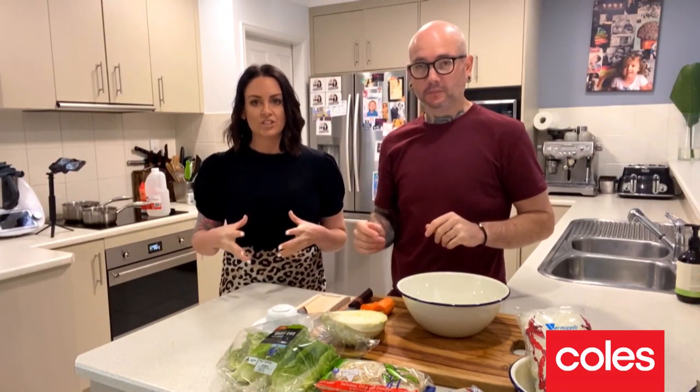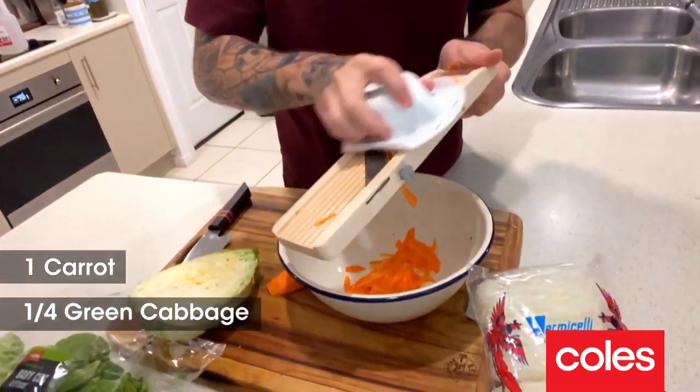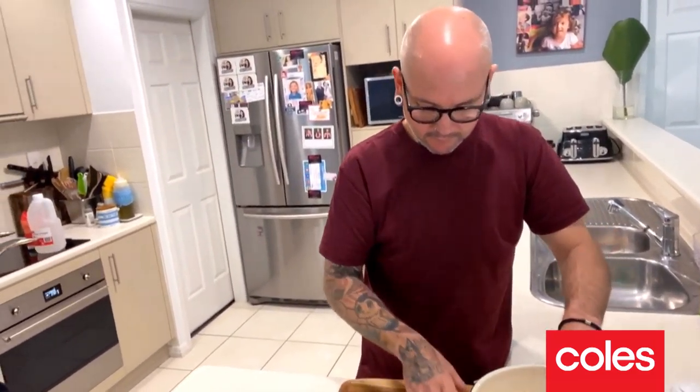Next step with our Vietnamese chicken and lettuce cups is we're going to pickle some vegetables. Pickling vegetables is so super easy and all we're using today is carrot and cabbage. Give it a good mix.